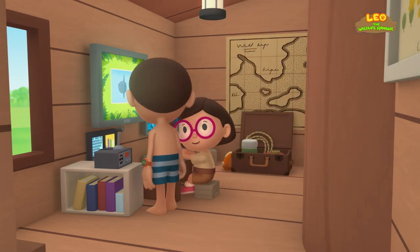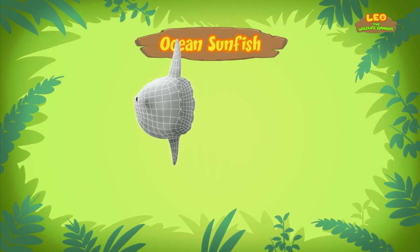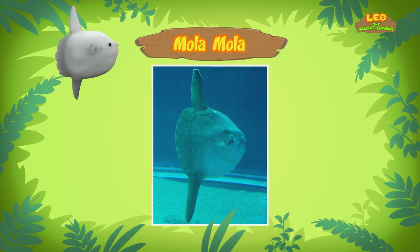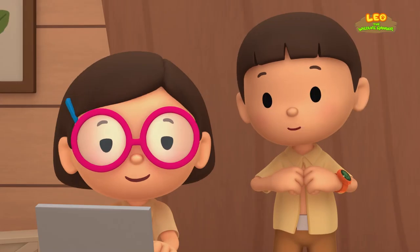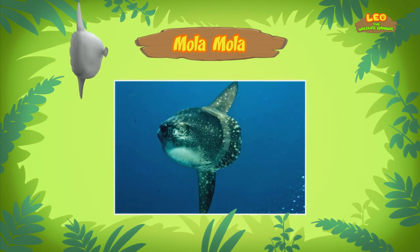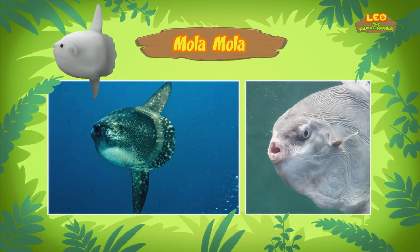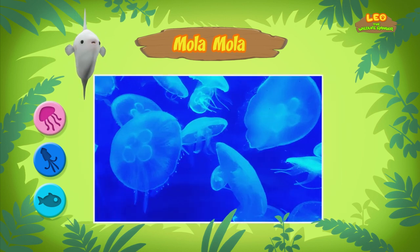Hi, Katie! What have you found out about the Mola? Hi, Leo! The Mola is also known as the Ocean Sunfish, and its scientific name is Mola Mola. The word Mola is a Latin word for millstone — a circular stone used to grind grains. An adult Mola can weigh over 2,000 kilograms and can grow up to 4 meters tall. However, it has a very small mouth for a fish its size. Molas eat some small fish and squid, but its favorite food is jellyfish. Molas are one of the few animals that can eat jellyfish without getting hurt.